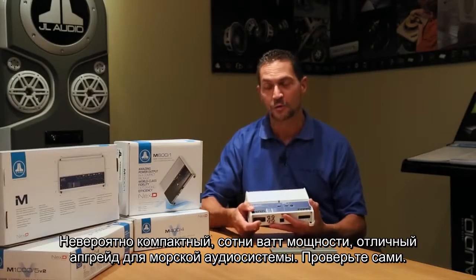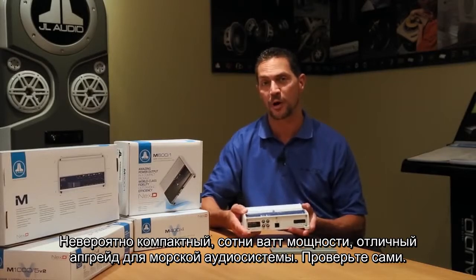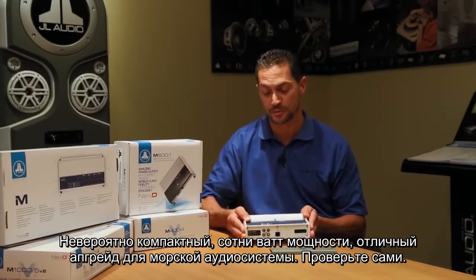It's incredibly compact, tons of power, excellent upgrade for a high-powered marine audio system. So, check it out.